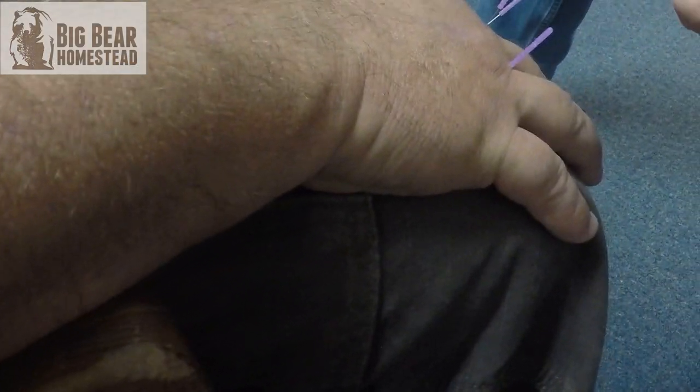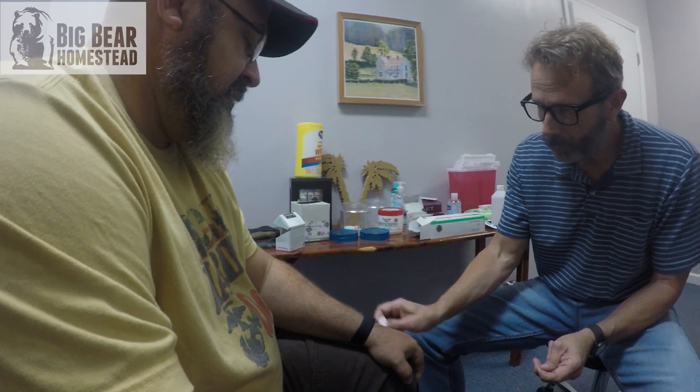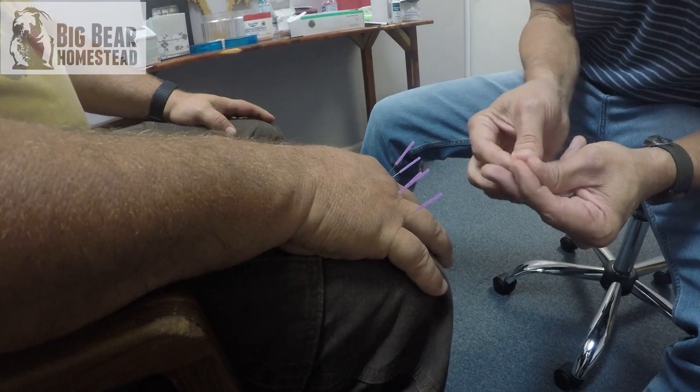The needles also really promote fresh blood flow. Anytime you get fresh blood it's like oil to a car's engine — you want to get that circulating in there. Fresh blood puts your body in a position to heal. I don't leave them in long; I peck around on them a little bit and then pull them out. Sometimes we'll get a little blood. It's as natural as it gets when treating this kind of stuff — you're not taking a pill, you're just pushing your body into a healing arena.